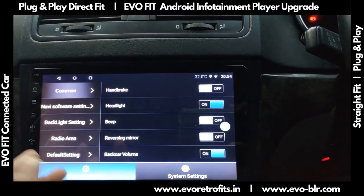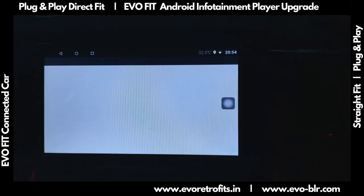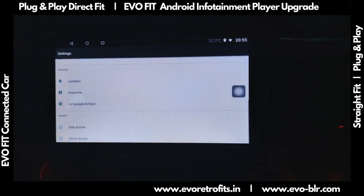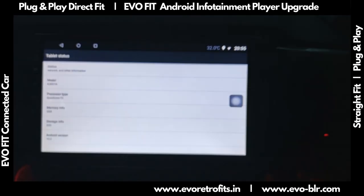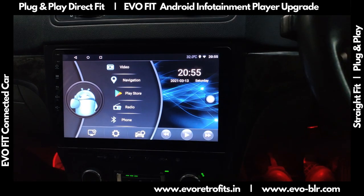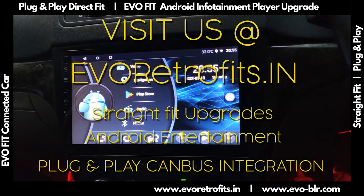The car settings let us choose options for how we'd like to personalize our experience. The main settings go to the Android settings, where you can see it's Android 10, with 32 GB of storage and 2 GB of memory. If you'd like to learn more about this system, you can get in touch with us or pick it up on evoretrofits.in. Hope you have a nice day.